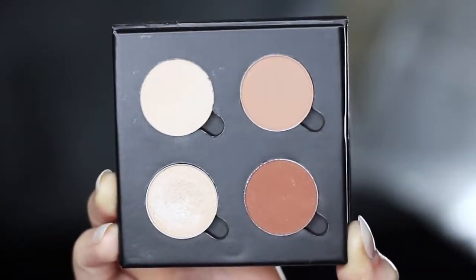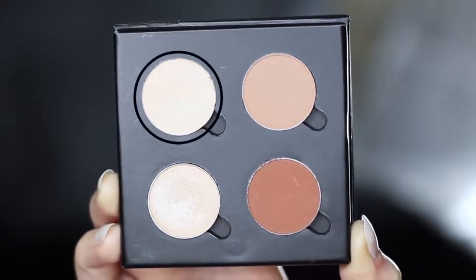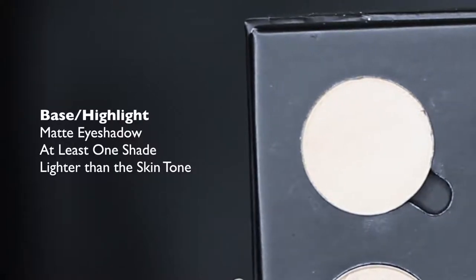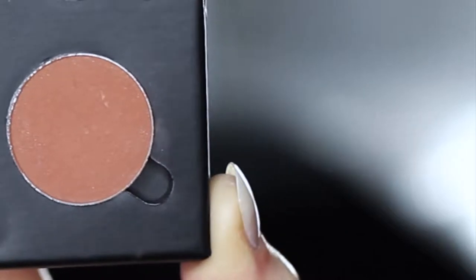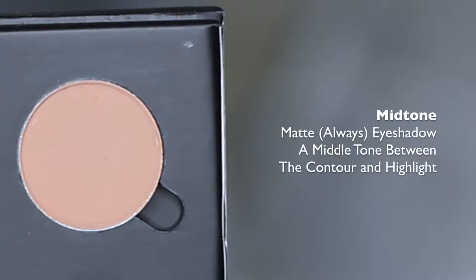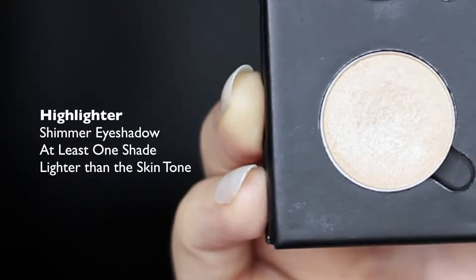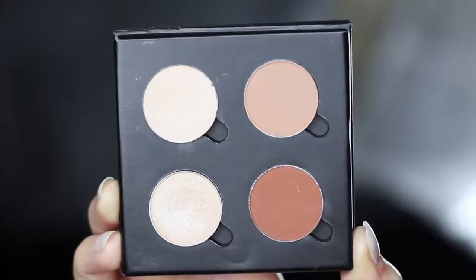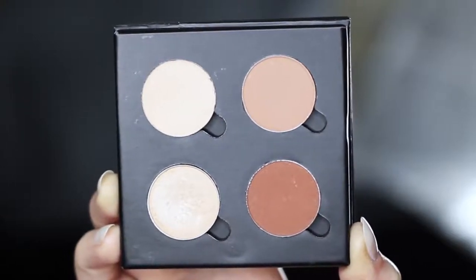I've chosen these four eyeshadows to create this look and I'll talk you through each one. The first is at least one shade lighter than the skin tone and will be used as our highlighter or base. We then have a contour shade, which should be at least one shade darker than the skin tone. Then we have our mid-tone or transition shade, somewhere in between the contour and highlight. And our fourth shade is a highlighter — it can have a little bit of shimmer and should be about one shade lighter than the skin tone. These are just four single shadows, but there are lots of different palettes with this variety, so you can definitely recreate it.